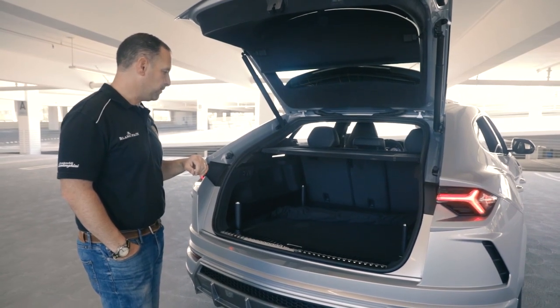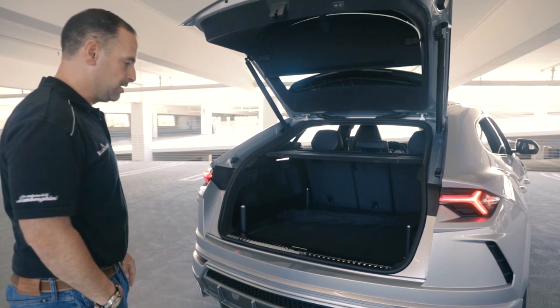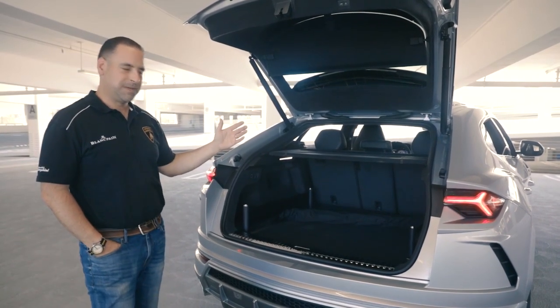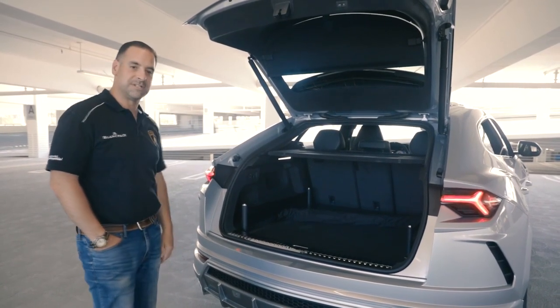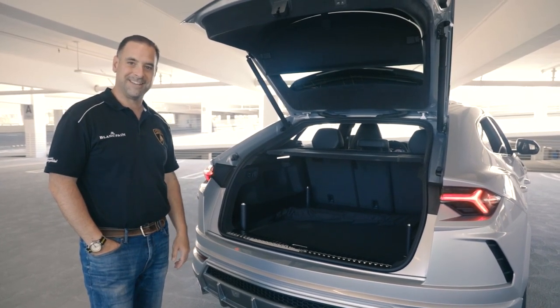This chassis is actually the same one used for the Cayenne and Bentayga, so things like rear legroom and storage space just work — they've already been figured out. Even the engine was built and developed by Porsche's race department: a proven, reliable 4.0-liter V8 twin-turbo. It's a really great package overall. I hope this gives you more insight into the options and how we like to order them — give us a call and we'll put yours together.